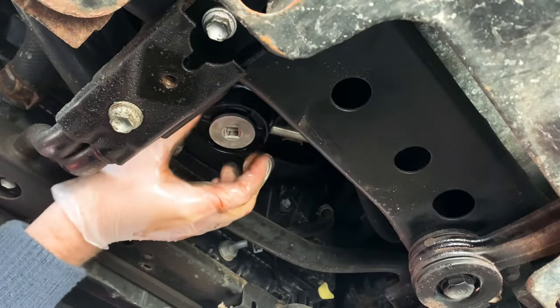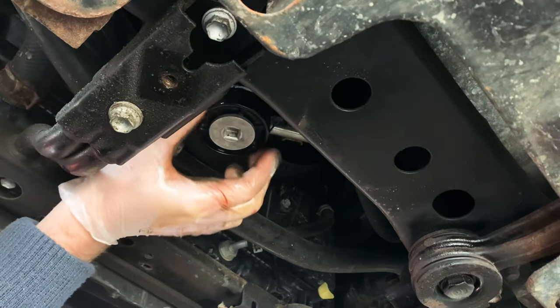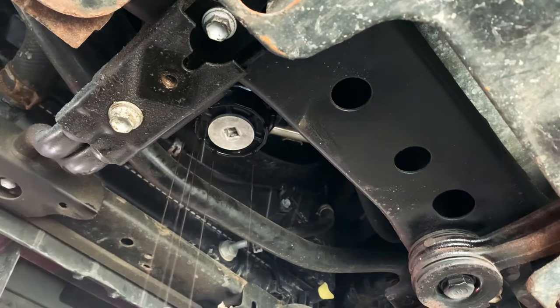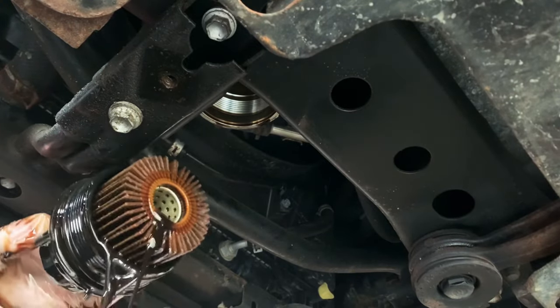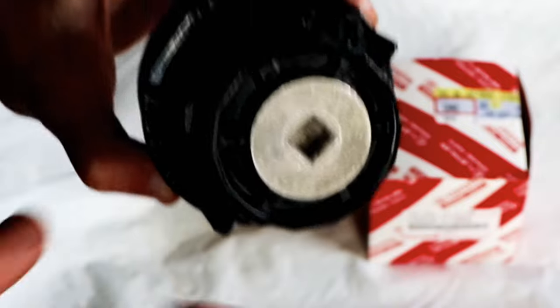Make sure you have a drain pan underneath the filter housing before it starts to drain out. You can see here in a little more detail how those tabs are broken off from the top of the housing.